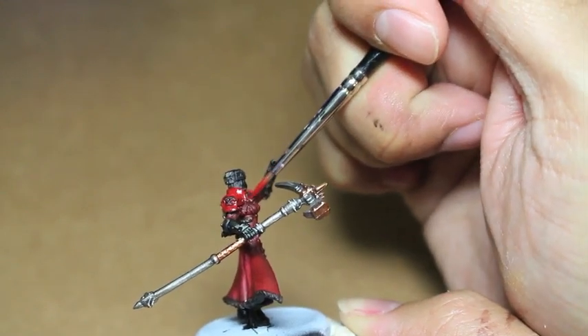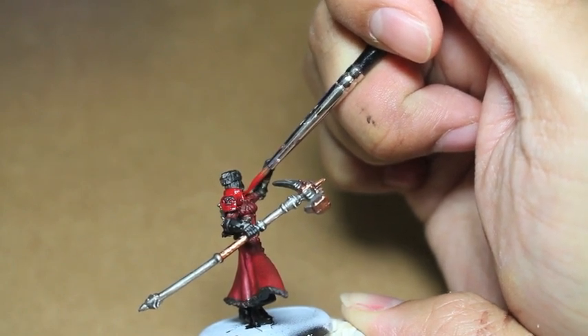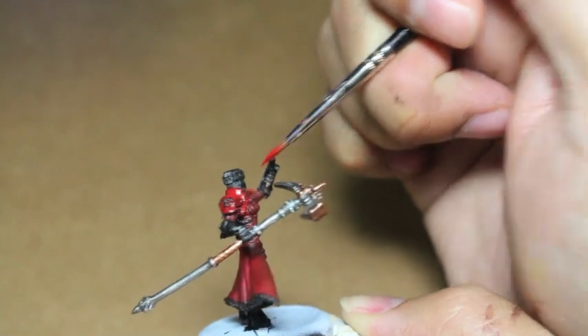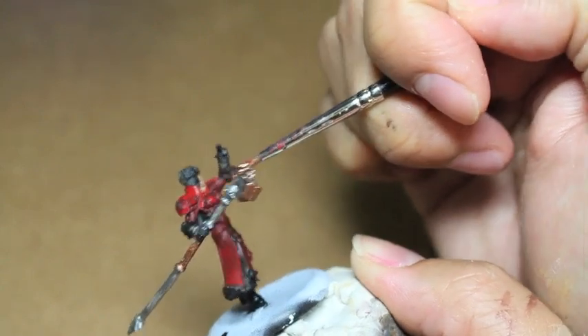Here we're going with the collar in the front. I am using a Rosemary and Company brush — a beautiful brush with a great tip. It helps me really get into all of the detailed areas.